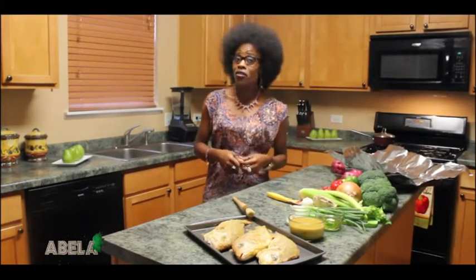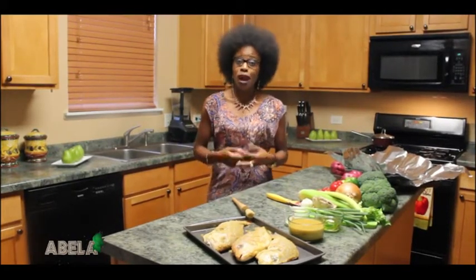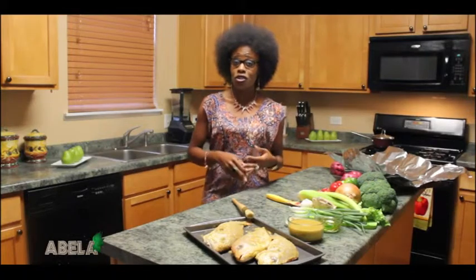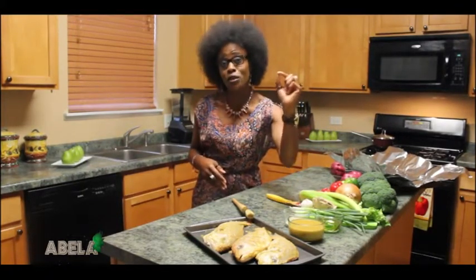I then marinated it in a mixture of a pinch of salt, bouillon cube, white pepper, habanero hot pepper, onion, green onion, leeks, red pepper, green pepper, ginger, garlic, and country onion as it is commonly known.